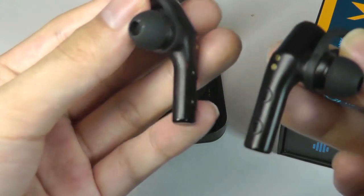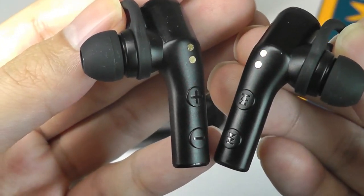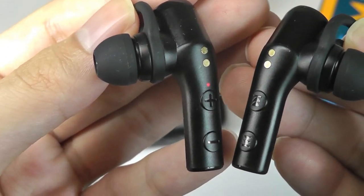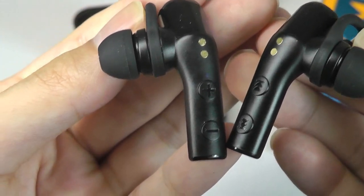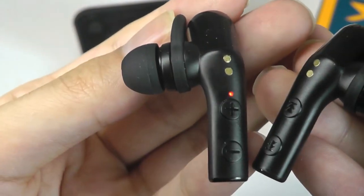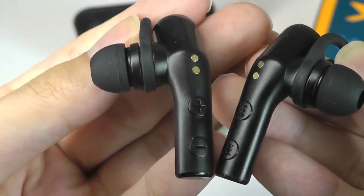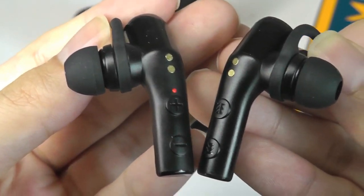The charging contacts are located towards the stem, and taking a closer look, there is a notification light that will glow when it's pairing or connected. There are also physical buttons located on the stems that you can use to change volume in addition to skipping tracks. It's quite unique to see physical buttons on TWS buds — reminds me a little bit of the Mifo O5s in that sense.